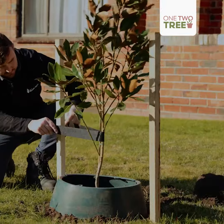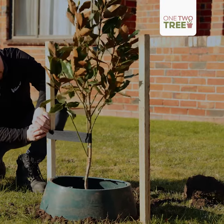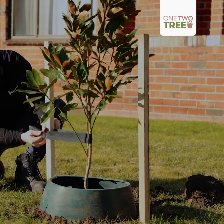Now we'll use some tie here to support the tree to the stakes. We don't want this to be too tight, not too high up, not too low. Where there's no branches, it's not going to impact the tree at all.